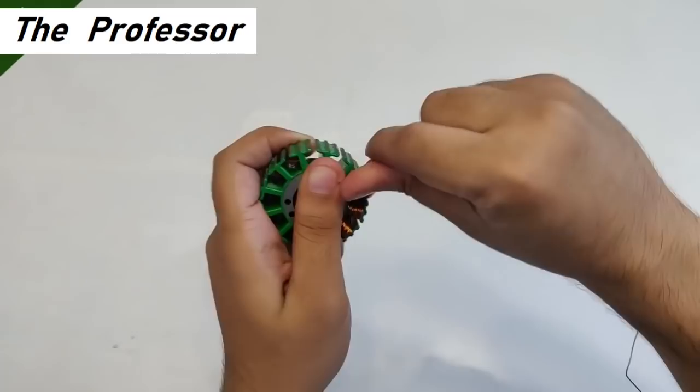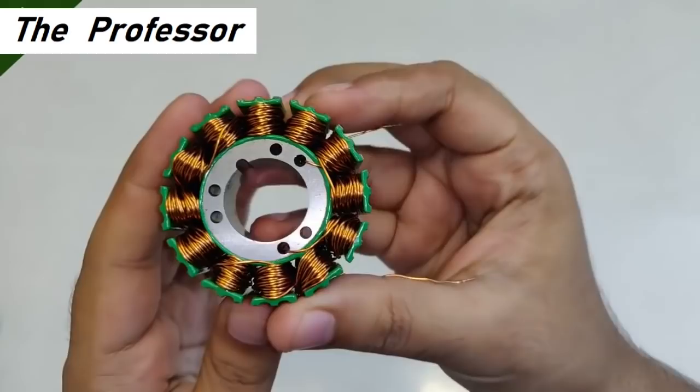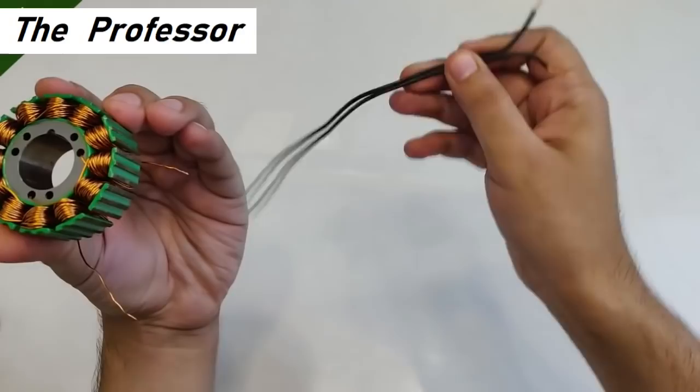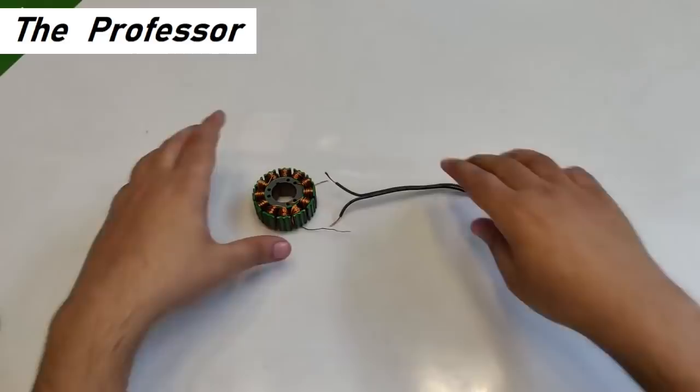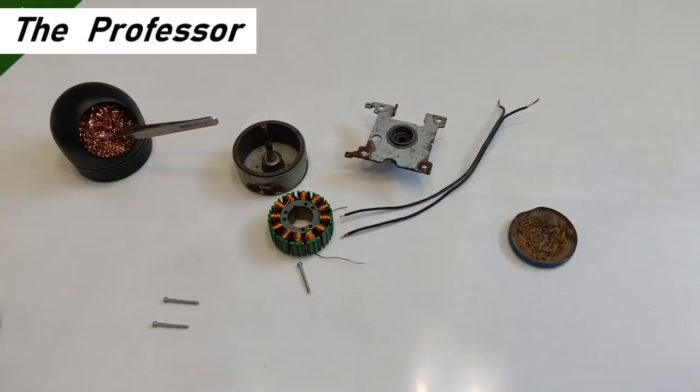After completing the winding, you will be getting only two wires out of the complete armature. Extension cables will be connected to these two wires — I'm going to use these two black ones. The output is going to be single-phase AC. What we have to do is solder these two wires to the terminals and place it back in the field magnet case and the bearing holder.